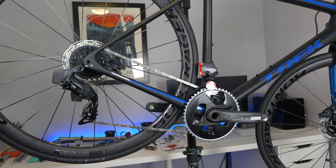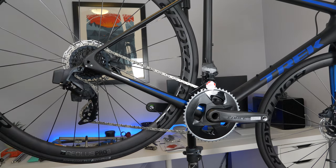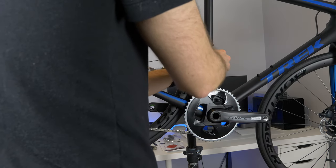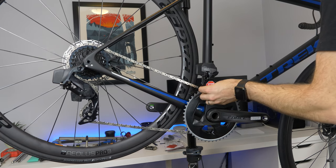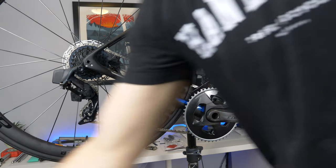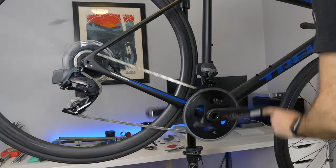The front shifters have coin cell batteries in them, so the only downside is you might need to pack a few coin cell batteries in your seat bag. Alright, it's the moment of truth — that was easy!